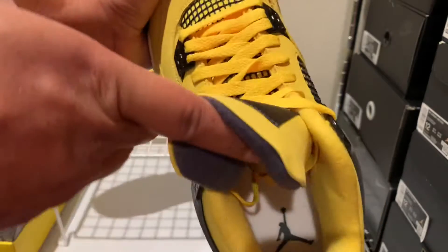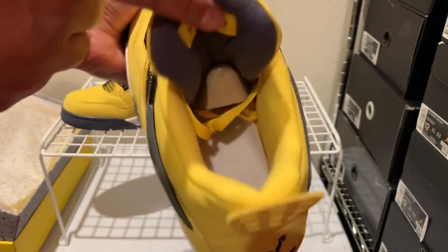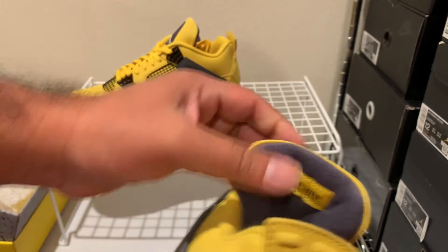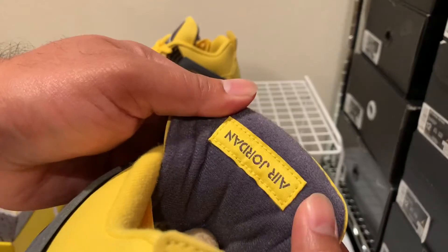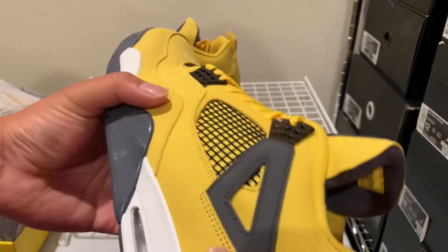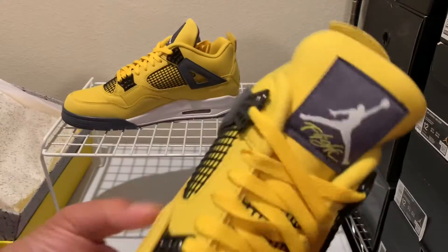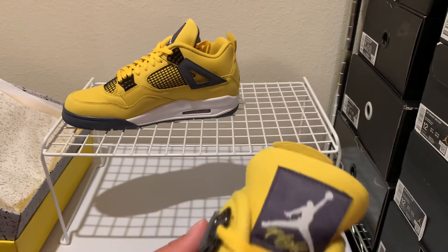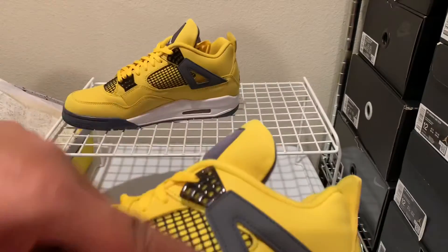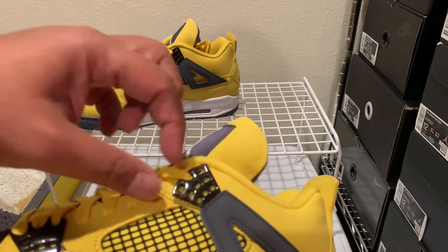That tumble leather kind of goes around on this accent here, and then you've got the other yellow nubuck on this portion here. Inside of the shoe, you can see you've got a white insole with the Jumpman there. You've got the heel tab — nice. Got the yellow Air Jordan on a gray mat here, and the shoe just feels real soft and comfortable. The inner portion has a lot of padding.